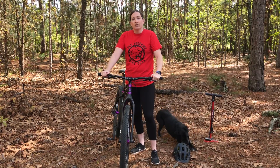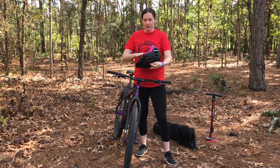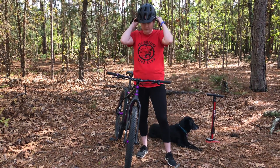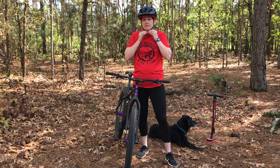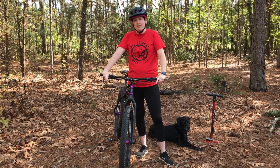Now that your bike is ready, you need to make sure that you are. Always wear a helmet when you ride and make sure the helmet fits your head properly. If it doesn't fit properly, it's not going to do its job and protect your head. We're ready to go for a ride. Until next time, happy trails!